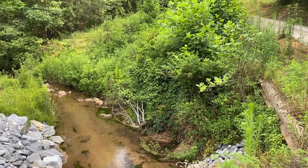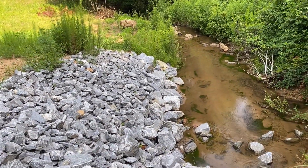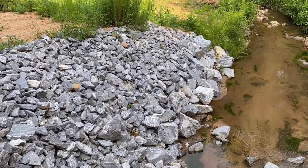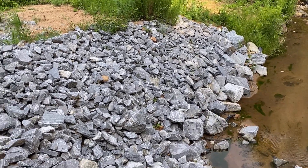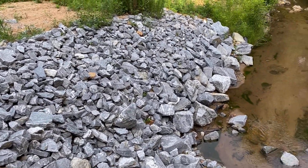I figured we'd take a minute to check out the other job that we did up here. There's definitely a lot more greenery than there was back in March. As you can see, our project has held up well. We started out with class two riprap, which is about beach ball size boulders, and then we went with a class B stone on the top.